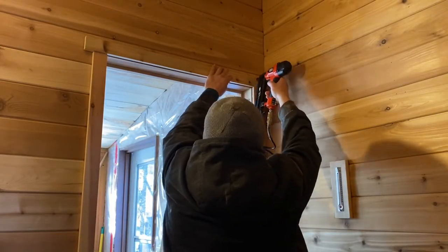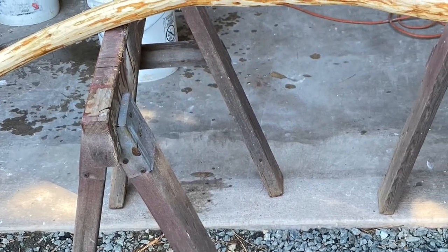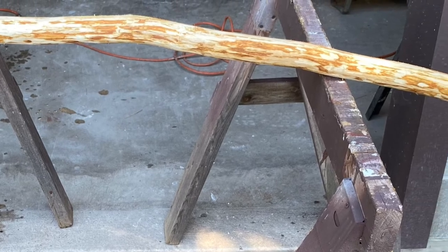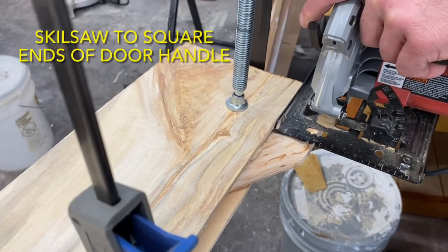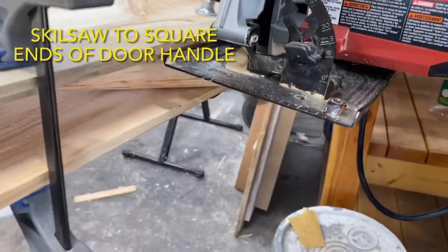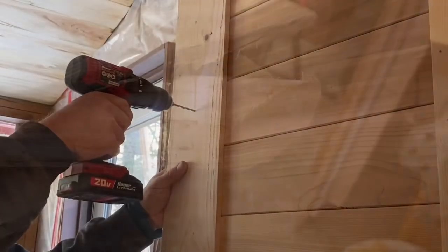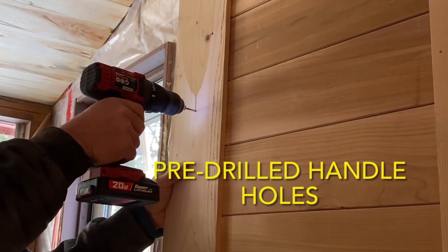Finally, we needed a door handle, and I had the perfect branch for it. I found this little gem in the woods last summer, cut it down — I just had to have it. So I dragged it home, peeled the bark off, and it's been waiting for just such an occasion. A skill saw was used to square up the ends. Holes were pre-drilled from the sauna side of the door, and this beauty was screwed on.